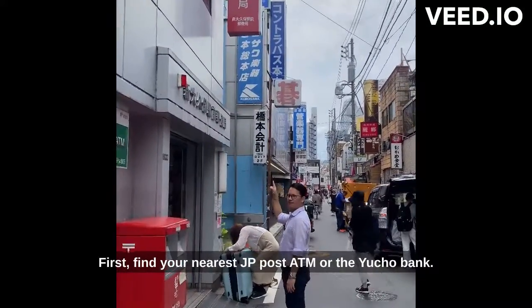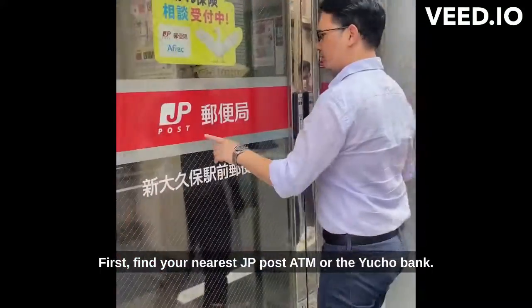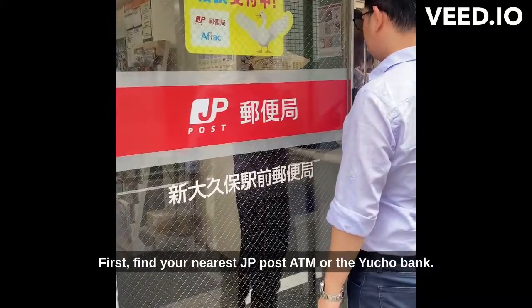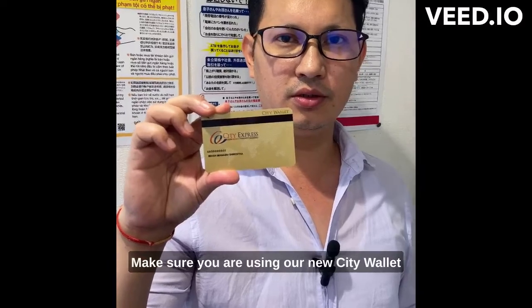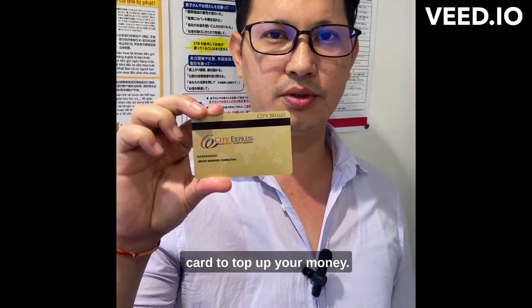First, find your nearest JP Post ATM or the Ucho Bank. Make sure you are using our new City Wallet Card to top up your money.